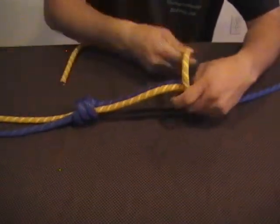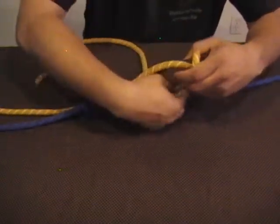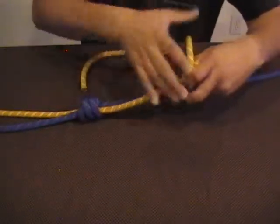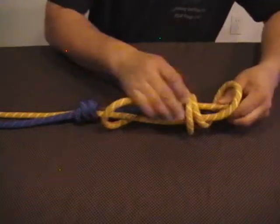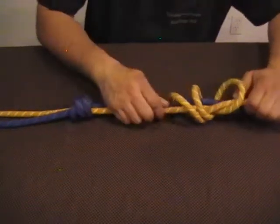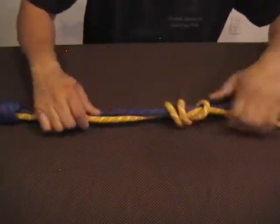This time I'm coming over the back of the two ropes — once, twice. Then you go up through the middle and through the first loop, pulling that knot tight.